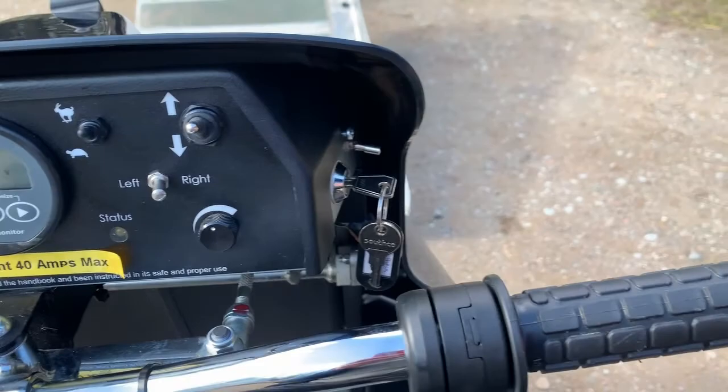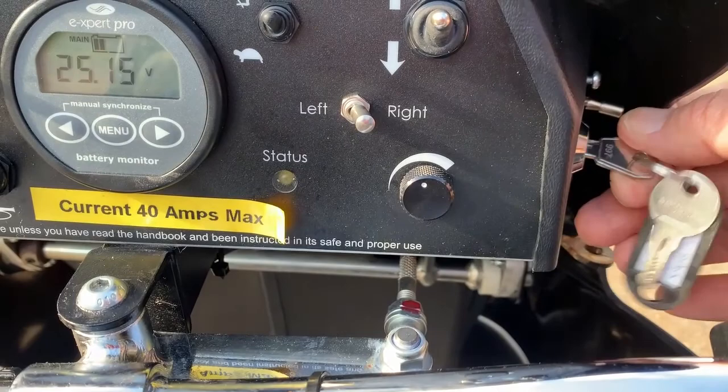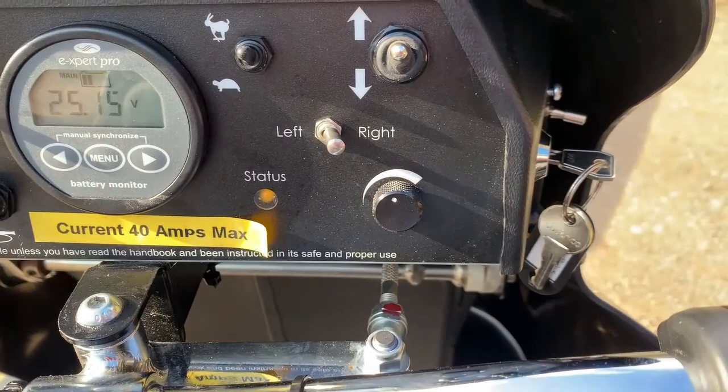We let that go and turn off the ignition. Normally when you switch on, the status light just comes on and we're free to go.